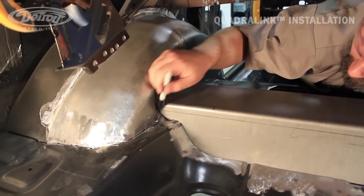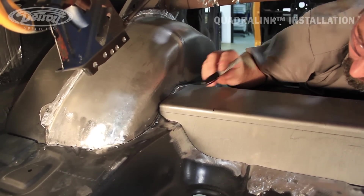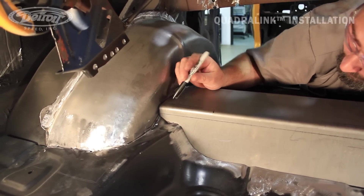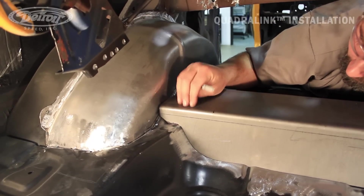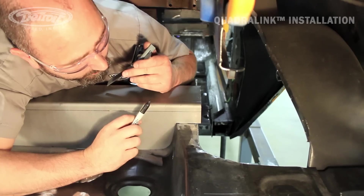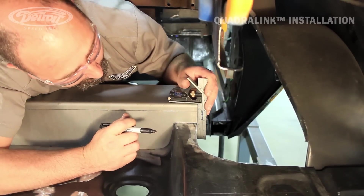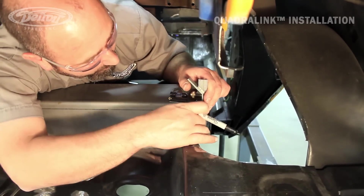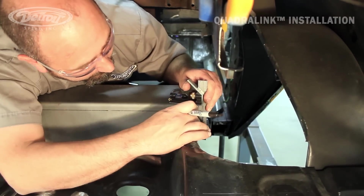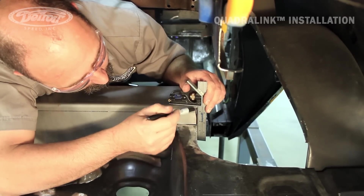As you can see, I've already trimmed some of our crossmember just so we can get it in and test fit it and mark other areas that will need to be trimmed, but we always leave these a little long for the variances in every car. We're going to mark this side to be trimmed, so we'll take a straight edge and we'll go up off the side of our frame rail and mark that.